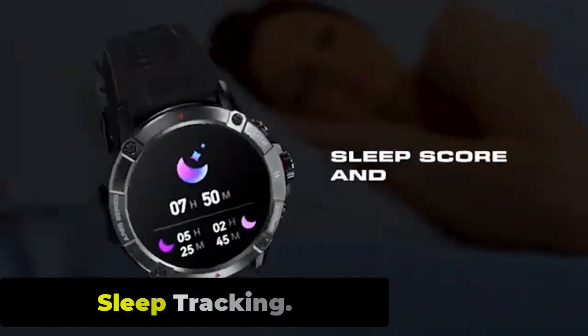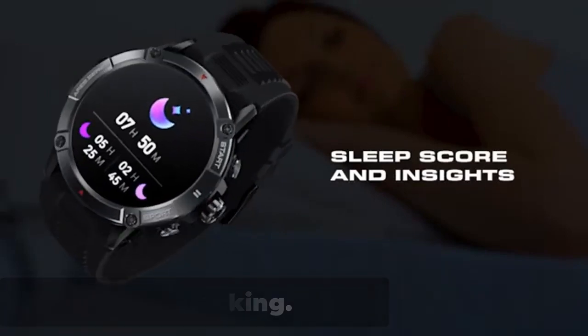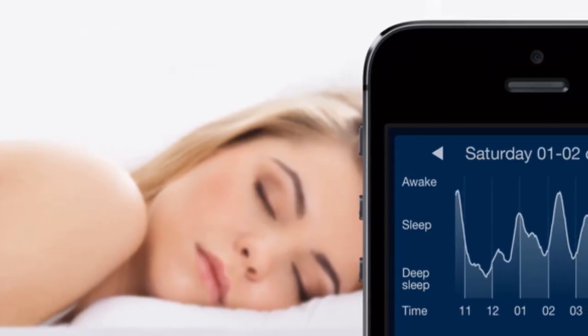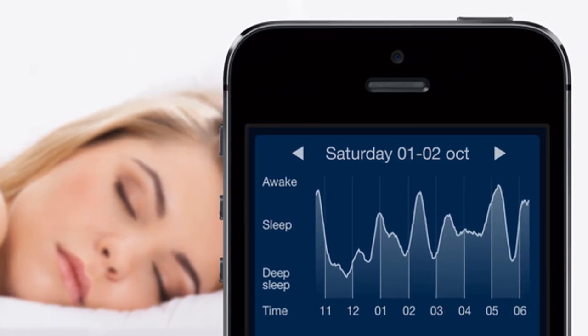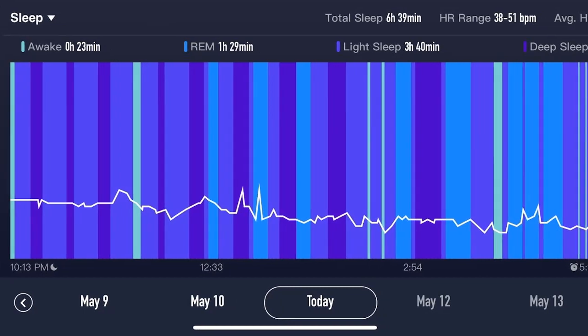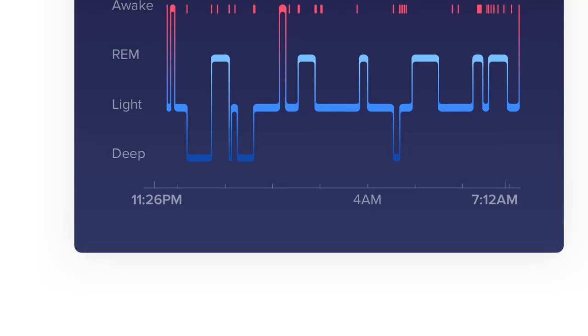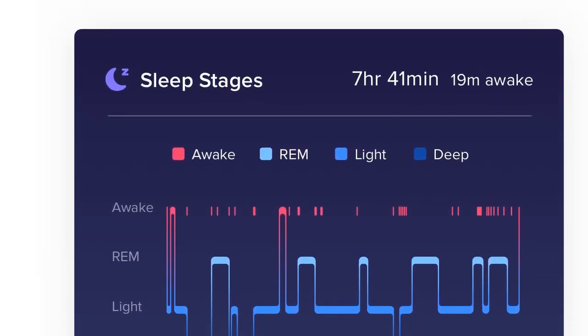The Zeblaze Aries 3 comes with sleep tracking features that can monitor the user's sleep quality and duration. The watch uses an accelerometer sensor to track the user's movements during sleep and analyze their sleep patterns. The sleep tracking feature provides users with information about their sleep duration, deep sleep, light sleep, and REM sleep, allowing users to understand their sleep patterns and identify any issues that may be affecting sleep quality.